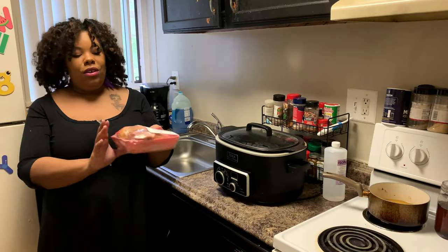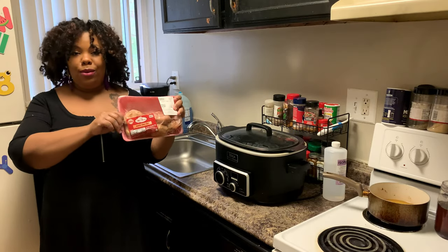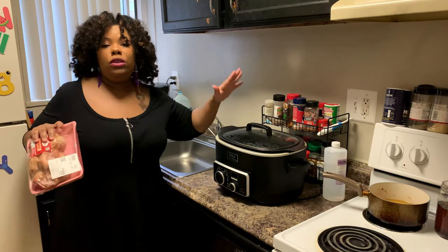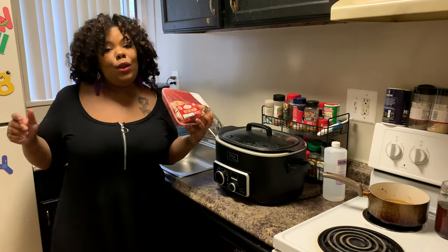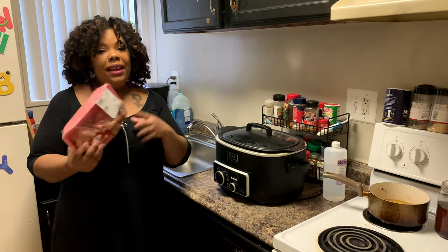We're gonna use smoked turkey tails. You can use whatever smoked turkey you want — smoked turkey necks, smoked turkey tails, whatever cut. But for us, this cut has a little bit more meat, and let's be honest, sometimes you just like a little bit more meat.